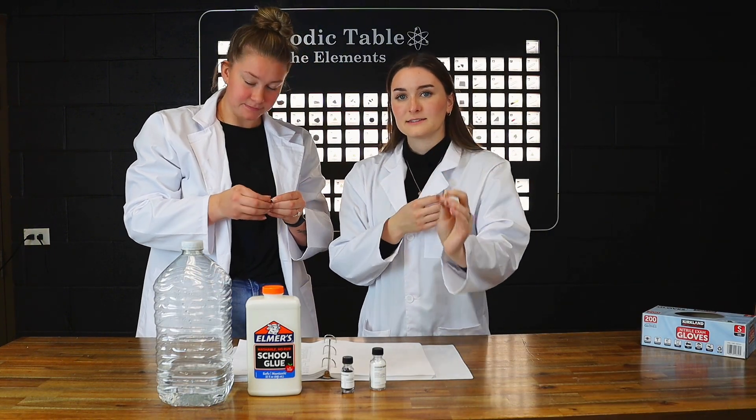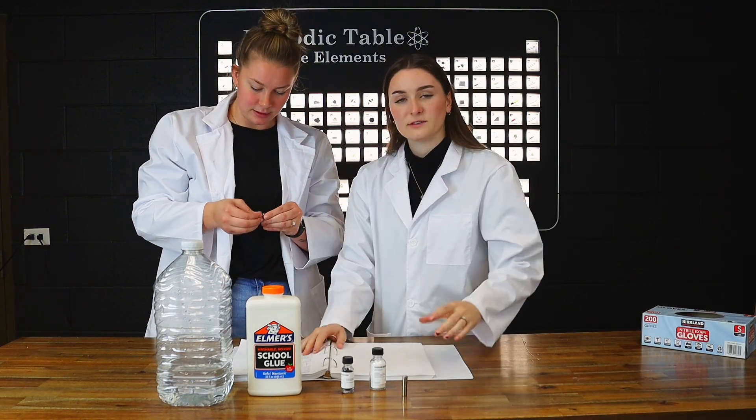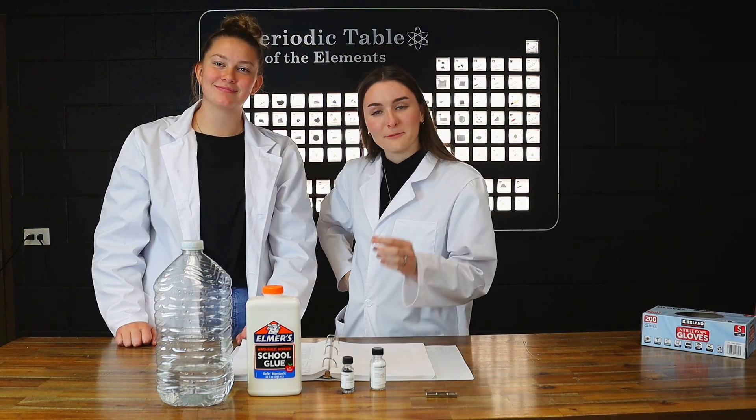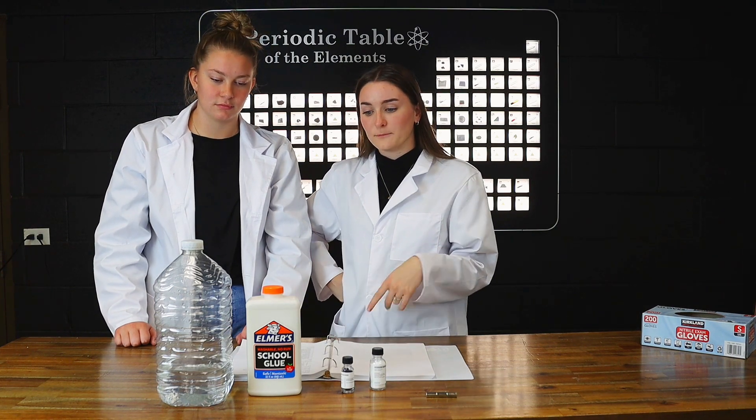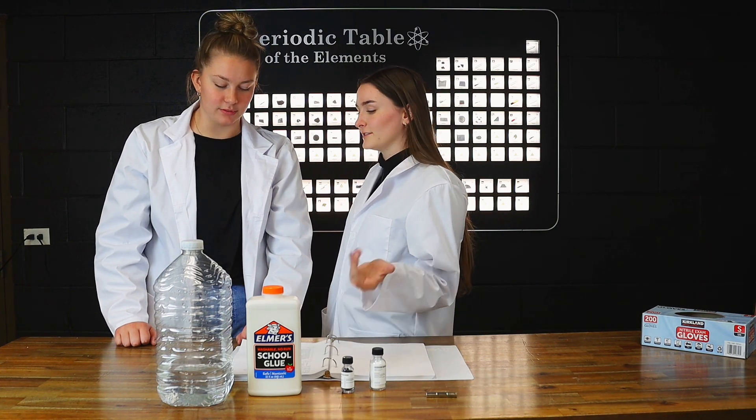Now that we've got our magnets, let's go ahead and get into the procedure. The ratio of chemicals in this experiment can be scaled up to produce more slime, which I think we should do. Let's do it.